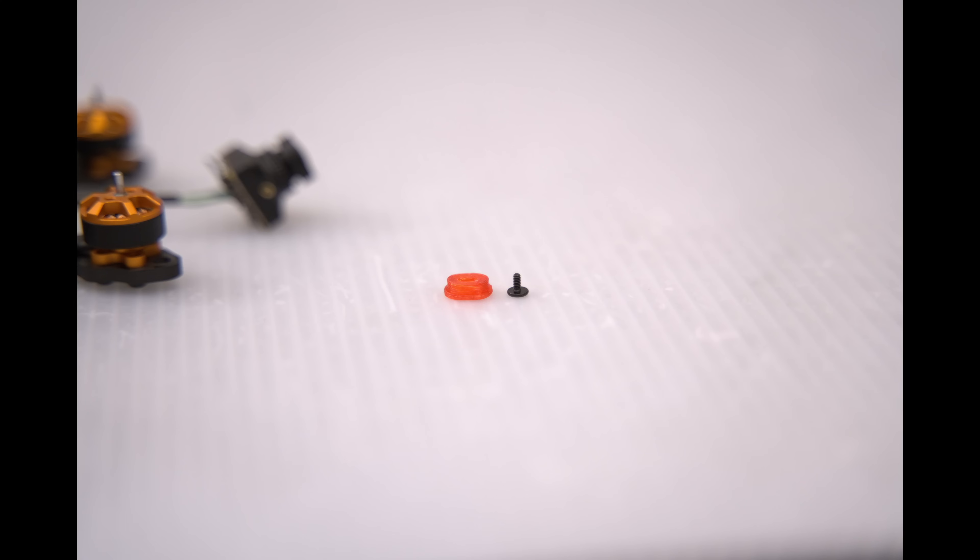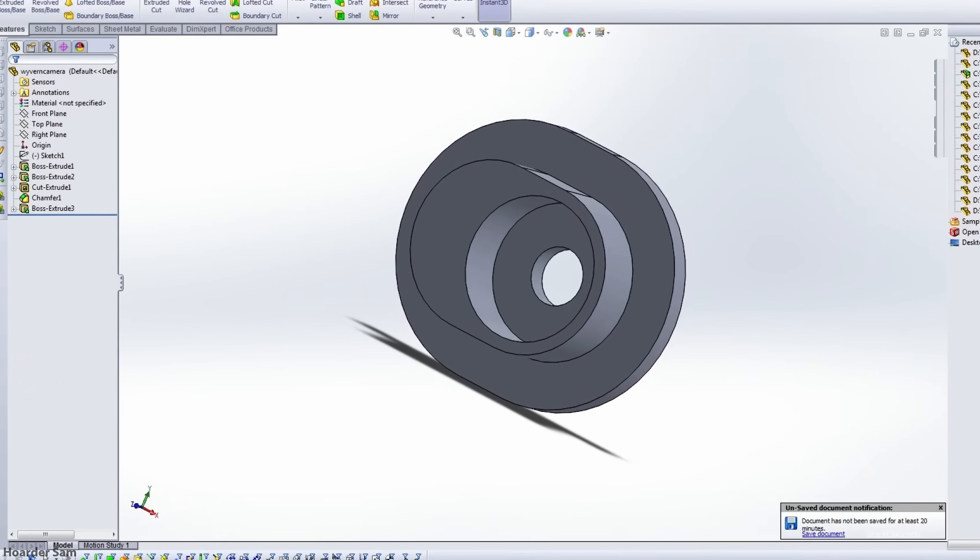The Wyvern does come with some M1.4 screws for mounting, but they're really, really short — only about 3mm long. But for this frame, we need something more like 6mm long.